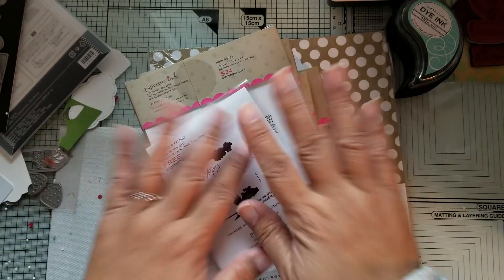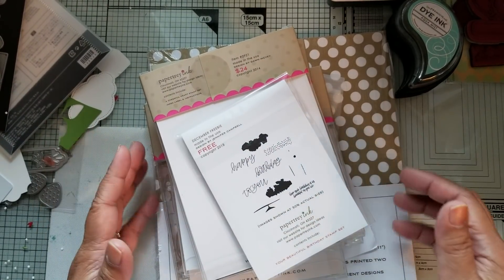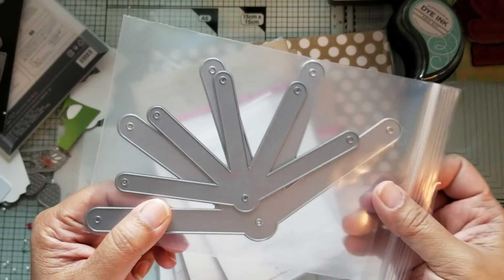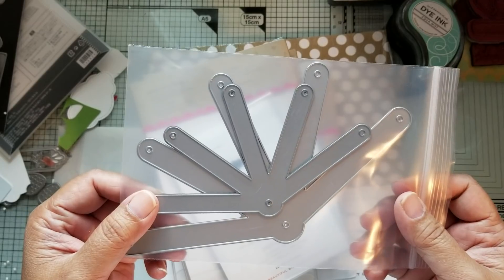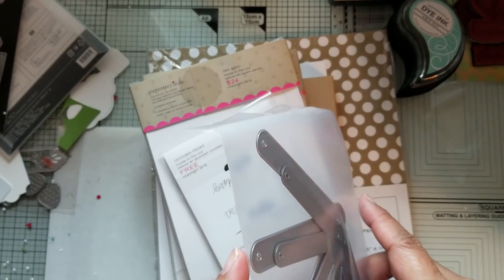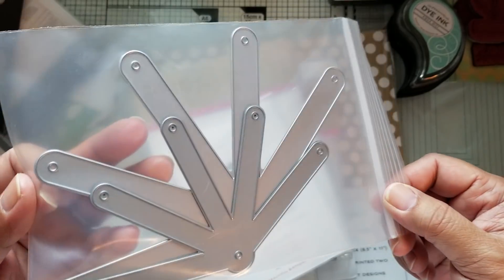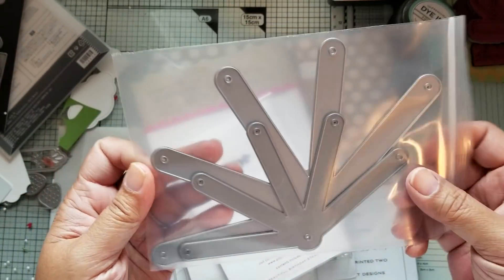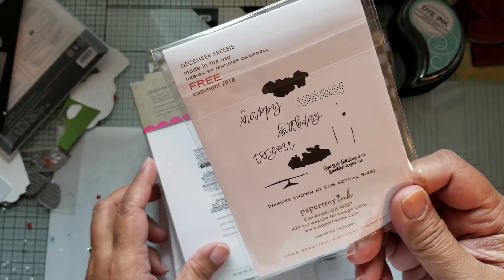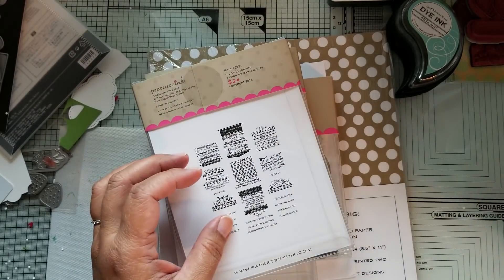I do have a haul — this came from Paper Tray Ink. I ordered because there was a die that Amy had used in one of her swap projects. I think it's called Loopsy Daisy or something like that. She had made one size of the flowers out of felt, though you can cut paper with it too. I picked these up because I didn't have that die yet. I got the free die with orders of $80, and I already have this one so I'll probably be gifting that.